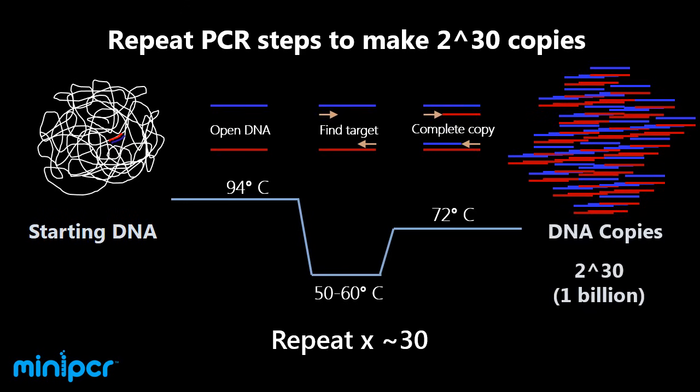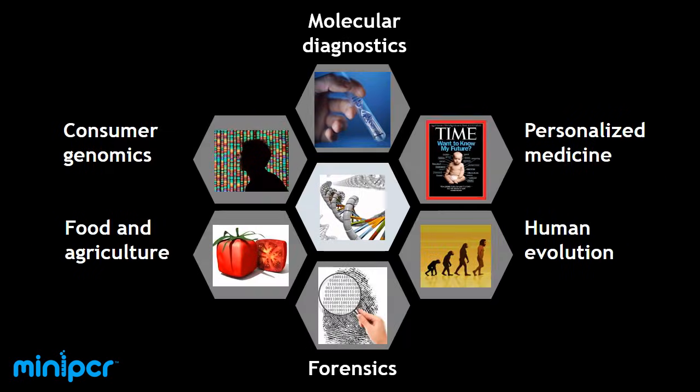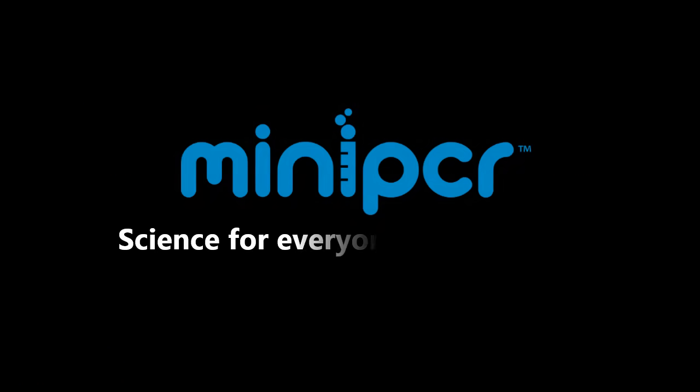After 30 copy cycles, we will have 2 to the 30, or 1 billion identical DNA copies. This is enough DNA, for example, to detect a pathogen in blood such as HIV or Ebola, or to amplify trace amounts of DNA found at a crime scene, or to enable any of the other powerful applications of PCR.